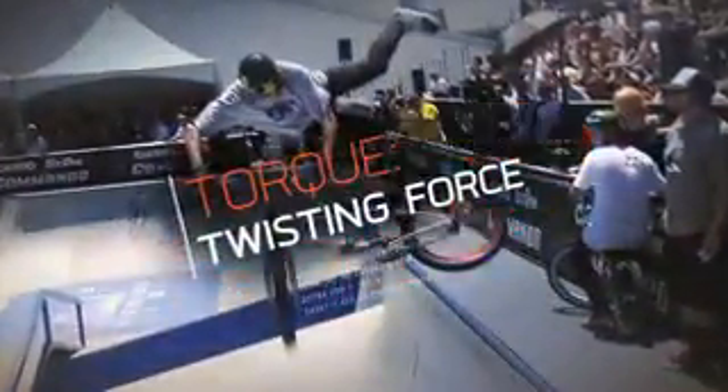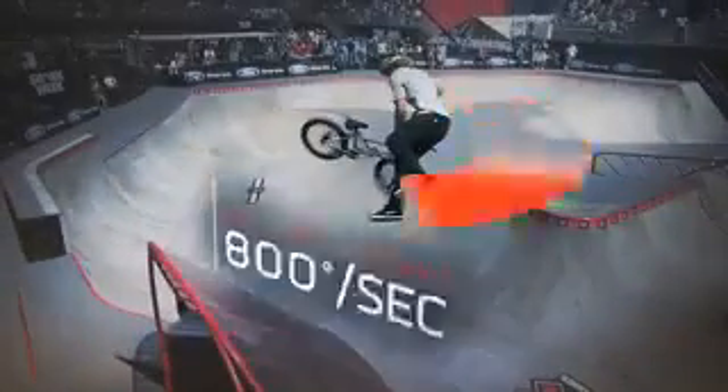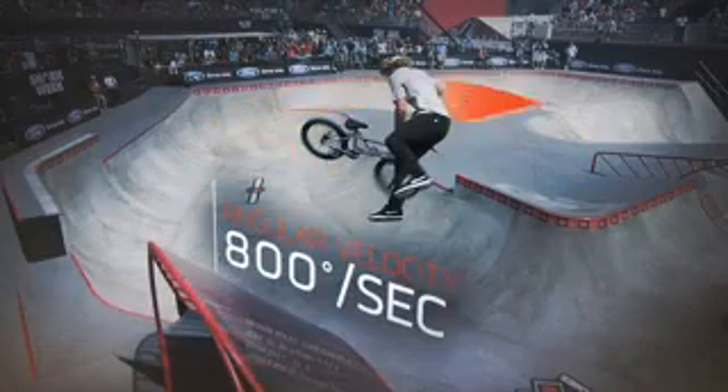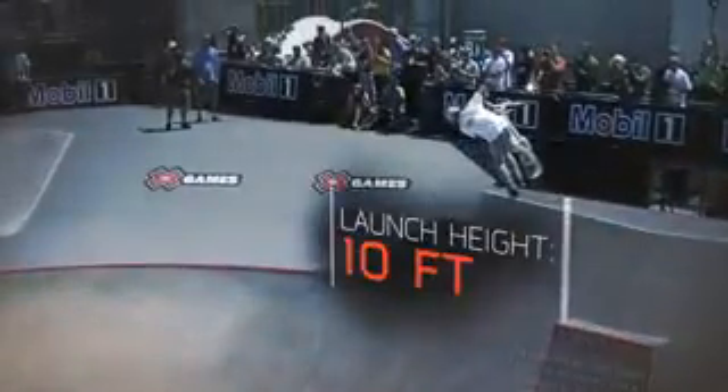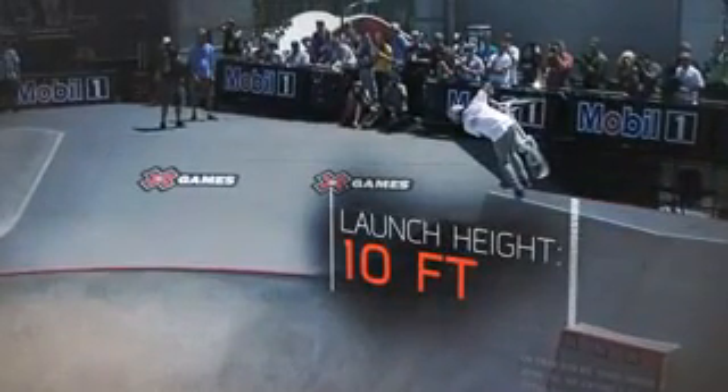To execute this trick, a rider must generate torque, or twisting force, on the frame. This results in an angular velocity, the measure of speed on a curve, of about 800 degrees a second. At that rate of rotation, a rider who launches 10 feet above the lift has just enough hang time to complete a double tail whip and set up for landing. Action!